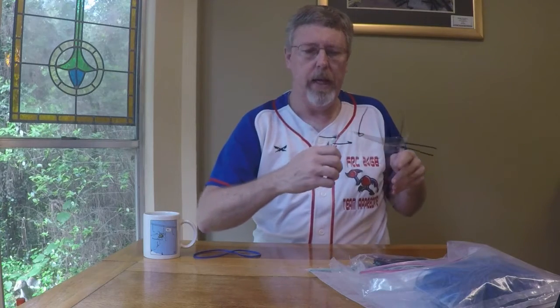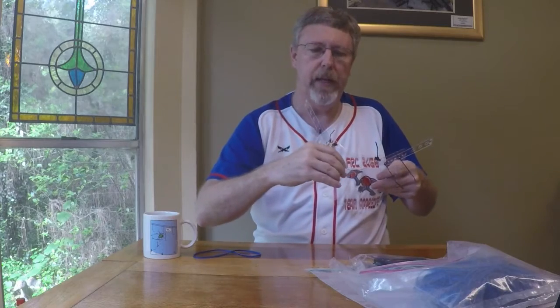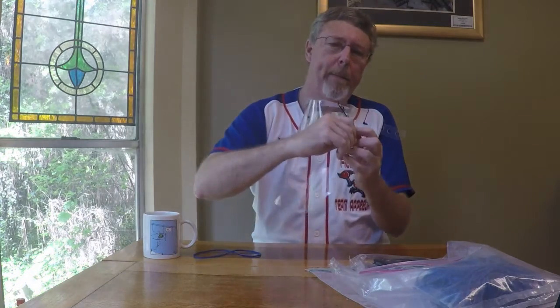Now you could leave it like this — nothing says social distancing like zip ties sticking out from your face shield — but I'm going to trim them so it looks a little nicer. And I'll see some incredible 3D effects. By the way, it's May the 4th — that was great.